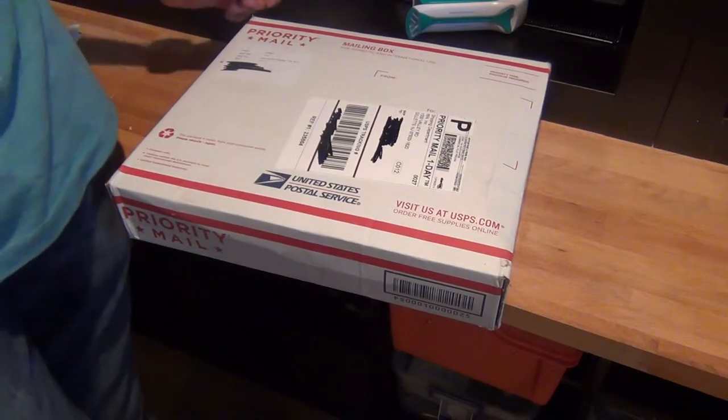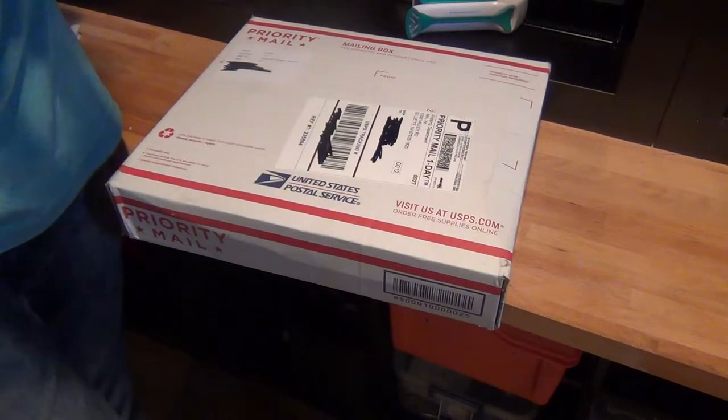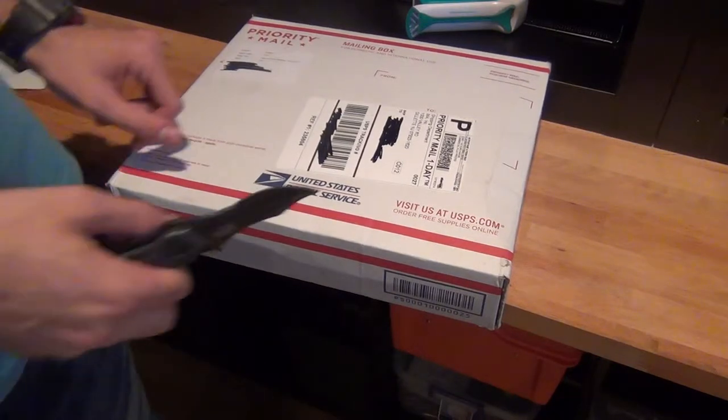So anyway, I just got this in the mail. I placed this order last Saturday-ish, I think — I don't know — from IMA USA. It's been things I've been meaning to buy for a long time. Sorry about that, that was my phone. Things I've been wanting to buy for a long time from them.